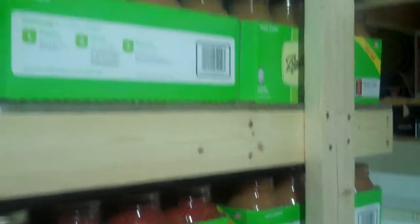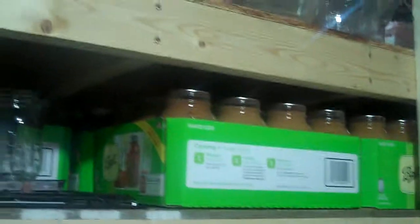Here's all our canned goods. We canned a lot of applesauce last year — we were able to get a bunch of apples and canned a bunch of applesauce. Right now it's a bit of a mess, but we also canned some tomatoes, some salsa, some spaghetti sauce, and some diced tomatoes.